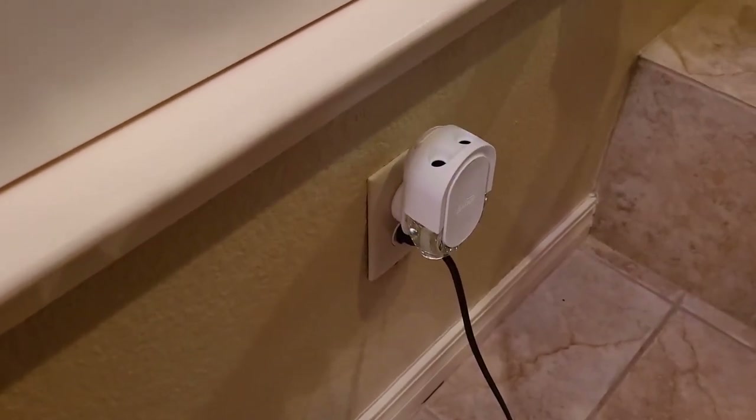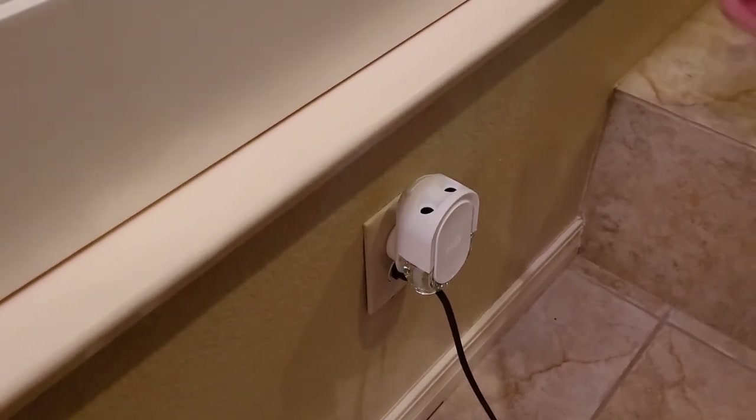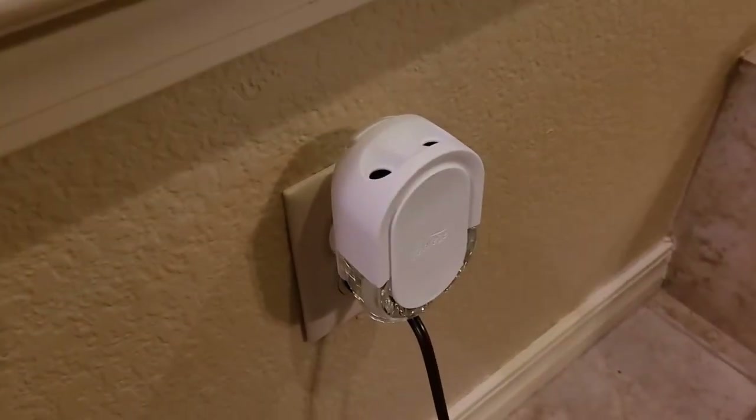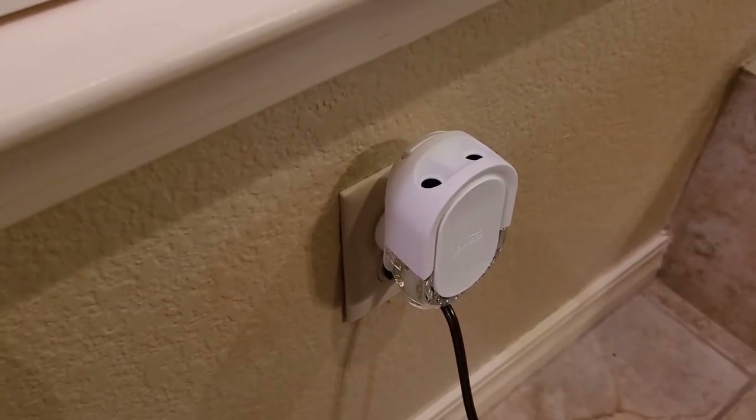Blinking light means it started. Can you smell it already? I smell it. It's a very clean smell. 50 days later we'll wait for the blue dots and we'll replace it.